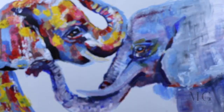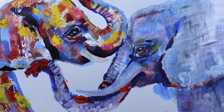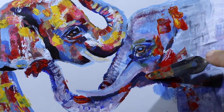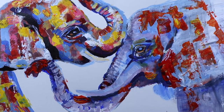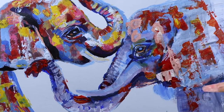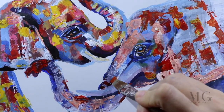And I will repeat the same patch method. The only thing is that I am applying the color first with the knife, alternating with the brush. I am applying pink around the eyes, the trunk, and on the breast of the body.